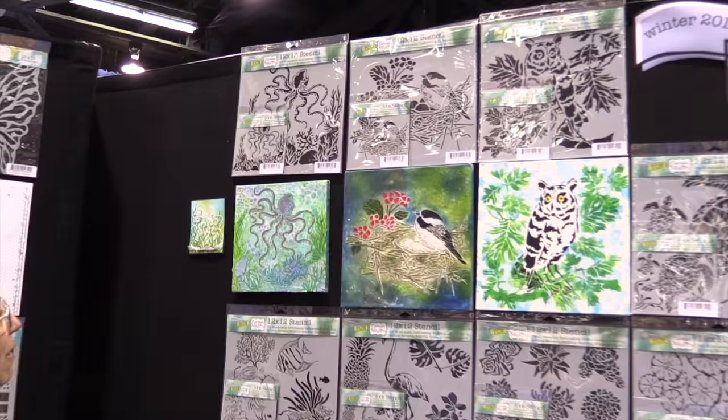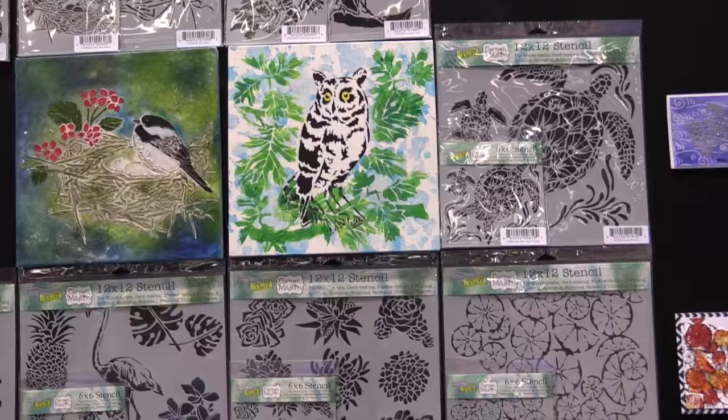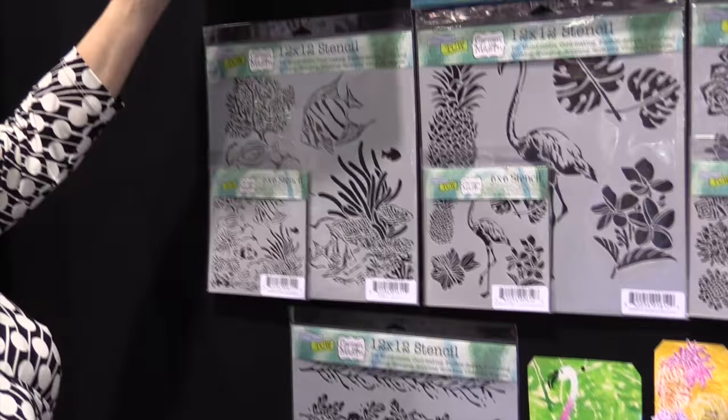She came out with some awesome designs. She's got the octopus, bird's nest, curious owl, turtles, and then we've got some orange slices, succulents, tropical elements, an aquarium, and wonderful fanciful borders. You can kind of see what you can do with some of these things.